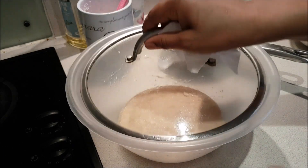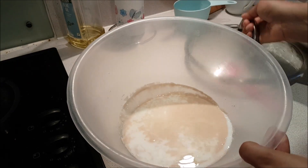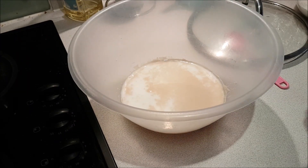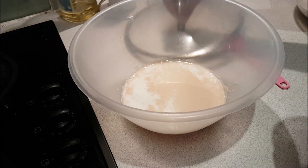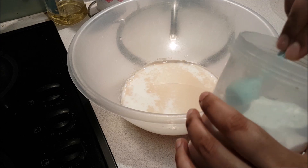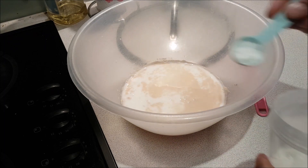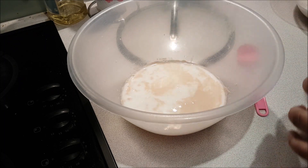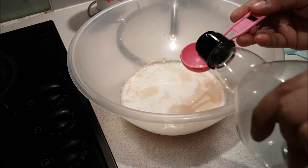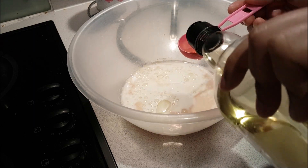We need to let this rest for about 5 minutes until bubble formation starts. After 5 minutes, the yeast should be a little bubbly. Then we add it to the flour. Add 1 teaspoon of yeast. We also need to add oil — this matters a lot. If you add oil, the dough will be soft. I am adding 2 tablespoons of oil.